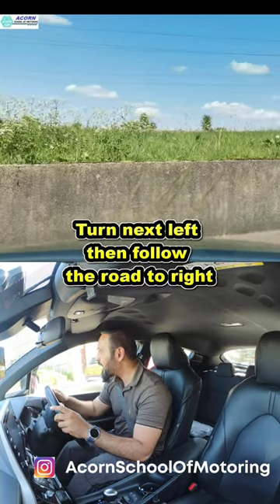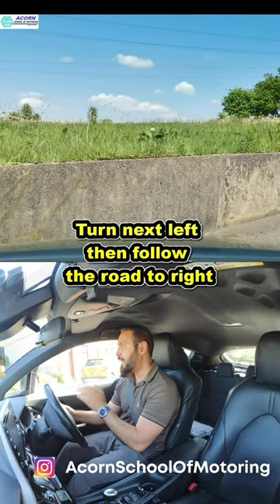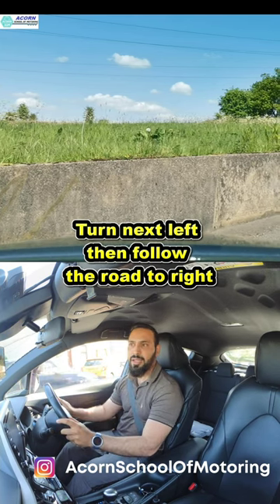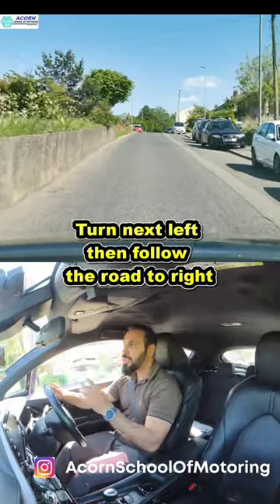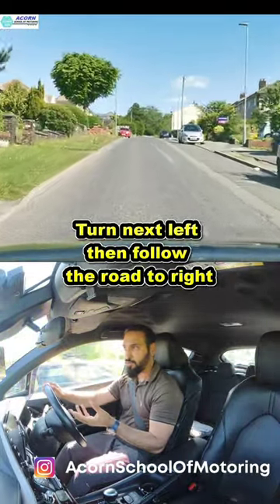Even though it's your road, sometimes there will be oncoming cars because there are cars parked there, so you may have to give way to them if they're committed. Once they go, check your mirrors again and then you can go slowly. Always remember to do forward planning — look inside as well to see what is going on. It's very important to keep looking.